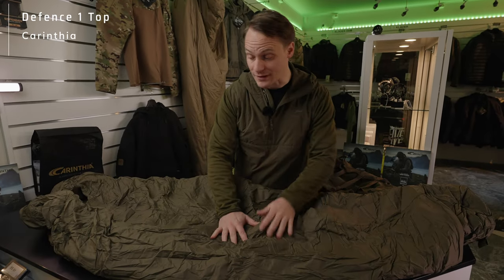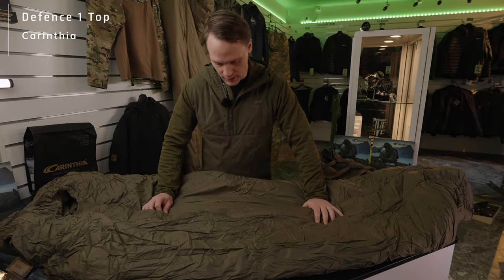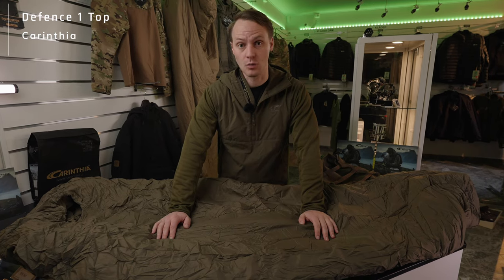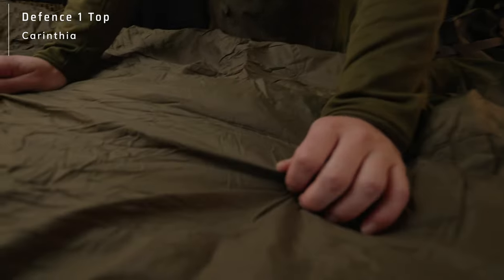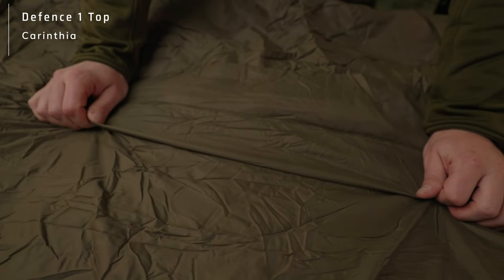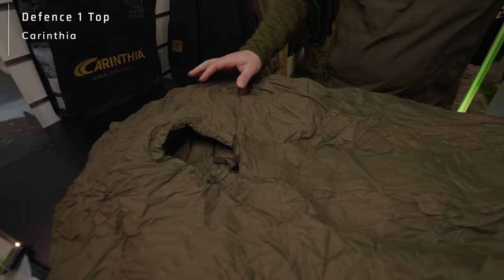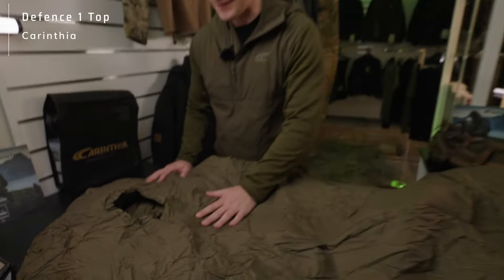The differentiation between the DEFENSE 1 top that we see right here and the Truppen, there are a few ones. On one hand, the outer fabric we're using at DEFENSE 4 is the same you find here in our DEFENSE 1 model — that's one particular distinction. Here we have a far more robust outer fabric, a polyamide outer fabric with ripstop that is water repellent. And of course, you find in our DEFENSE 1 model the same cut and the same shape that is very significant to our DEFENSE range.